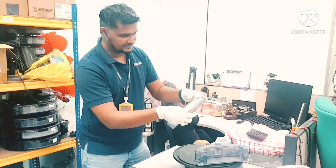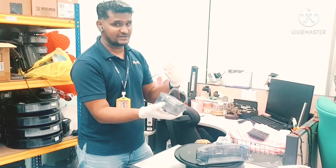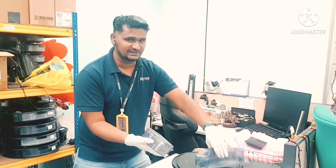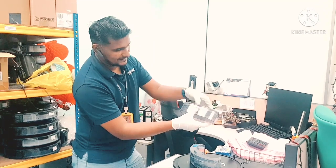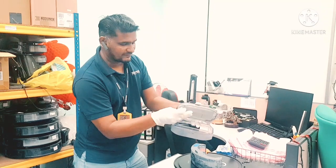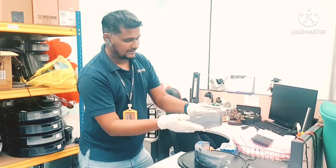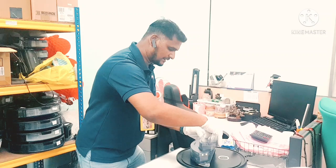Then just press it like this. Now it can work. This is the way how we change the filter in the dust box which is attached with the water tank. Press and open, press and open, then just pull up from here — now you can change. Put the new filter back after replacement. Then you can put it back in the robot like this.